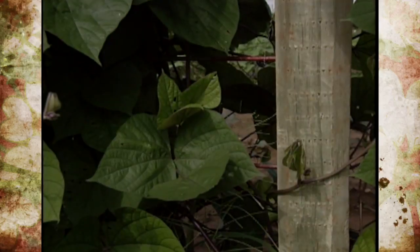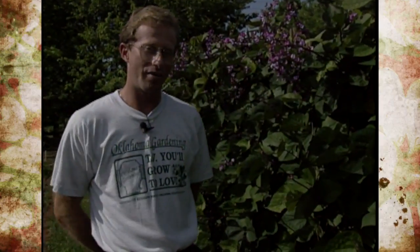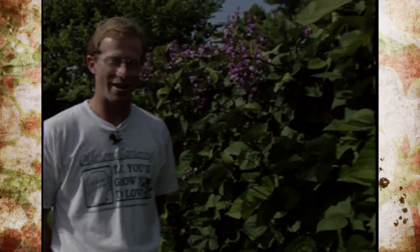The cattle panel that this bean is growing on is a panel we use often in the garden, and we've kind of recycled it here for the height appearance. Recently, one of our 1992 video entries from Kansas had another great way of recycling farm equipment that we'd like to show you right now.